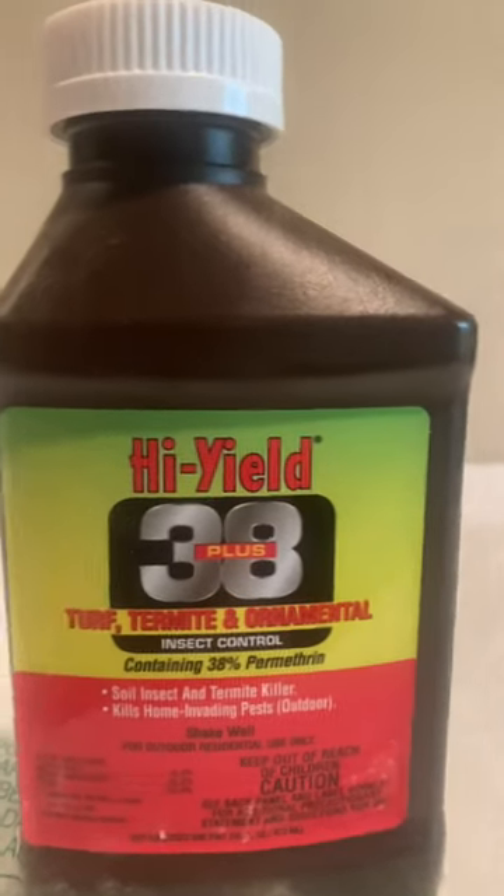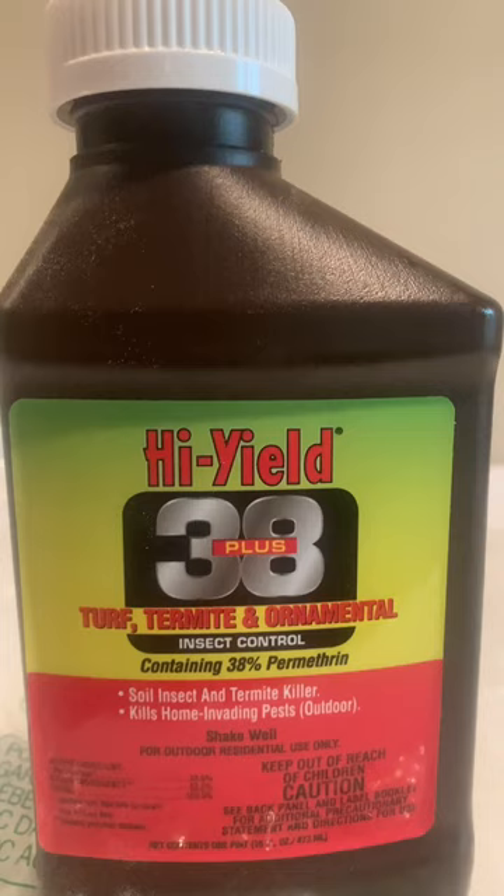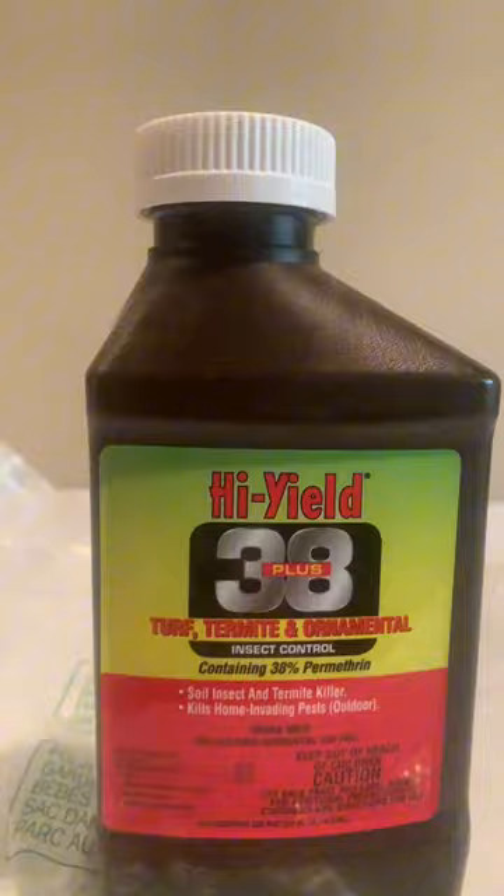I love this High Yield 38 Plus for controlling insects. It's made for all kinds of different insects: bark beetles, bagworms, mosquitoes, ants, beetles, cockroaches, mole crickets, and spiders.